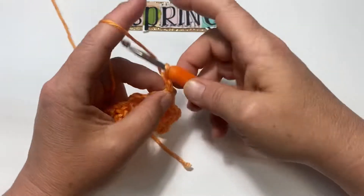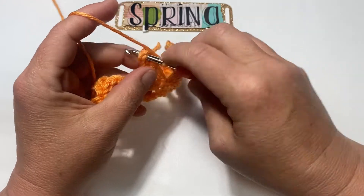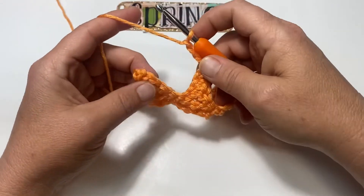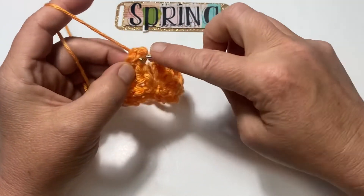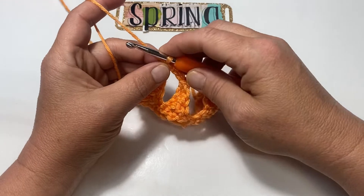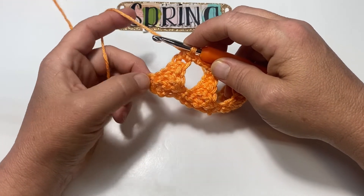We're repeating that across — chain 3, skip over to the next one, single crochet; chain 3, skip over to the last one. We're going to double treble down here to this single crochet — three wraps around your crochet hook.